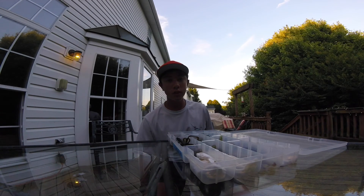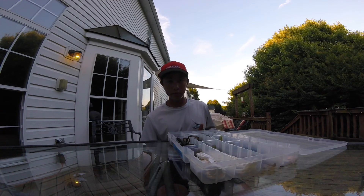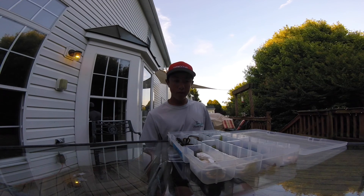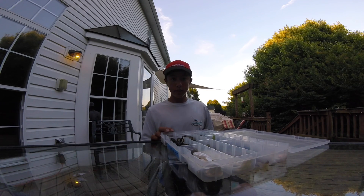I think tonight, before I run out of light, I'm gonna keep cranking out these 'What's in my tackle box' videos so I can edit them on the plane and in the car. Thanks for watching this episode and stay tuned for tomorrow's episode — I think I'm gonna be doing Senkos tomorrow.